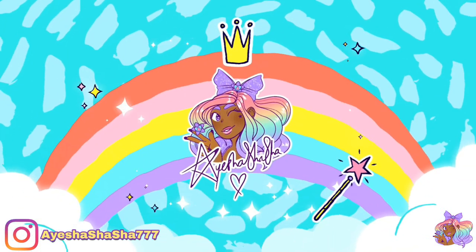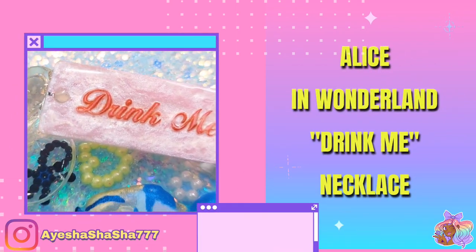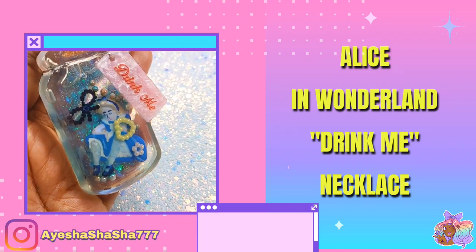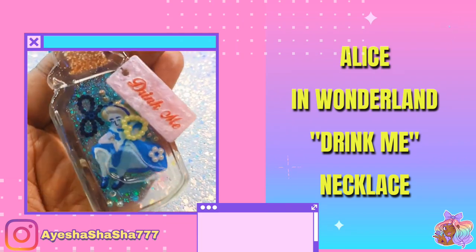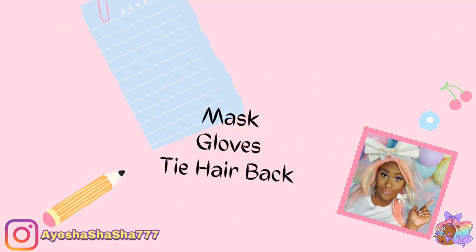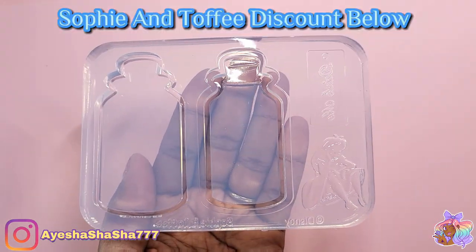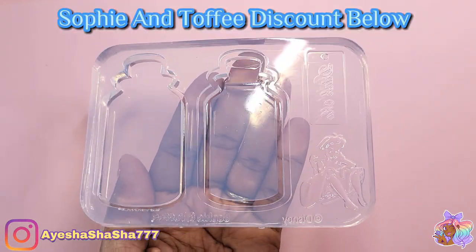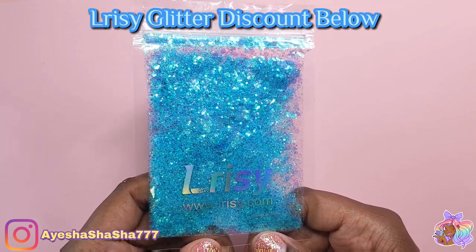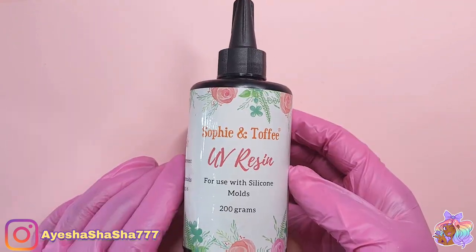Hey guys, it's your girl Ayesha Sha Sha and Happy New Year! Today I'm going to show you how I made this beautiful Alice in Wonderland Drink Me necklace. I'm going to be using items from the Sophie and Toffee Alice in Wonderland themed box — you can check that out on their website. I do have a discount code below, and I'm also using the glitter from Larissi. Again, I have a discount code for you in the description.